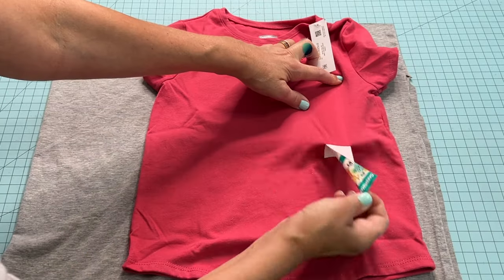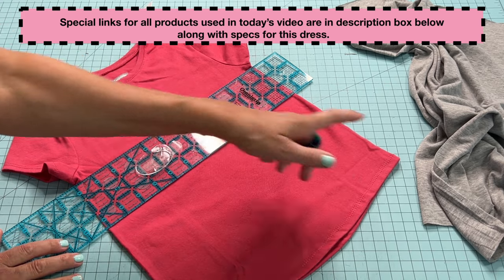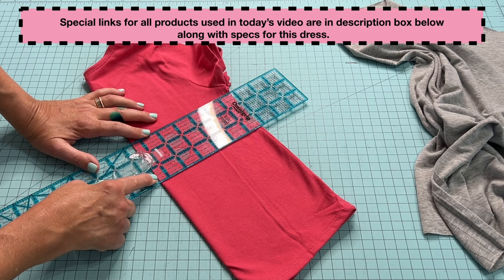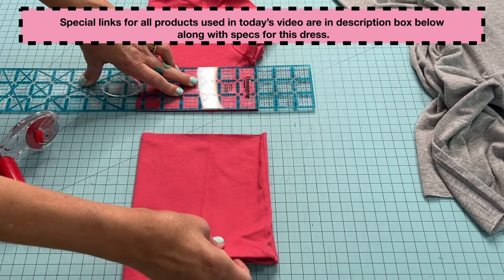I picked up this t-shirt for size 5 toddler at Walmart. I measured from the armpit down to the bottom hem and then went one-third down from the armpit, which was a few inches, and sliced straight across.